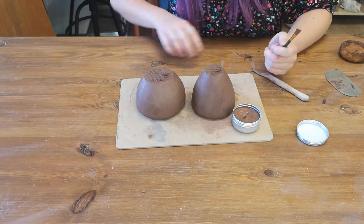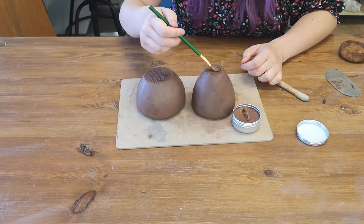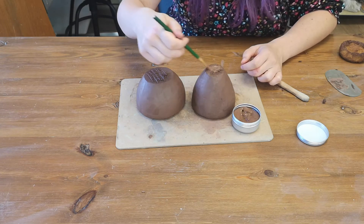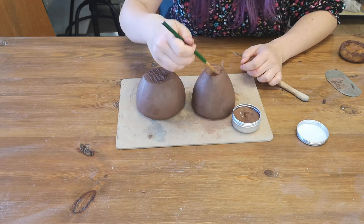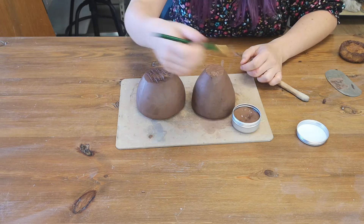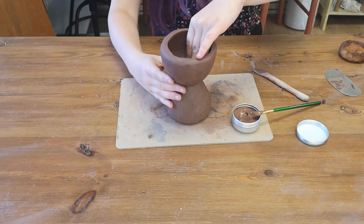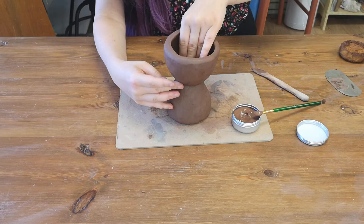Once you've done your scratchy pattern — which is called scoring — you're going to need your slip. Slip is just like clay glue. Take a little bit of slip and paint it on both the top and the bottom where you've done your scratchy lines, just making sure it's nice and stuck on.